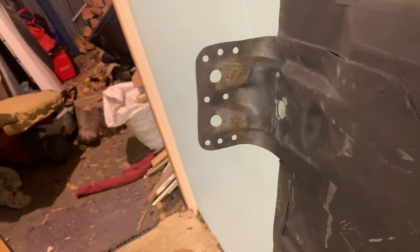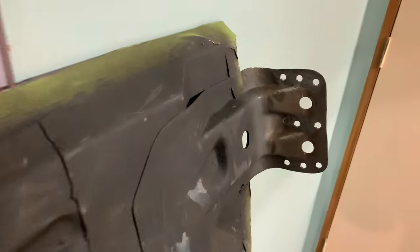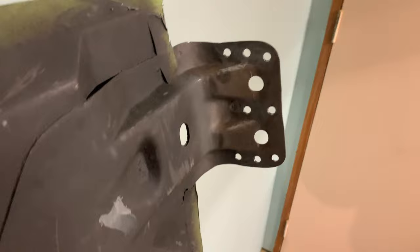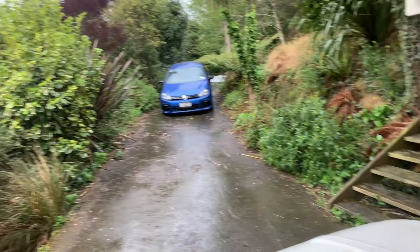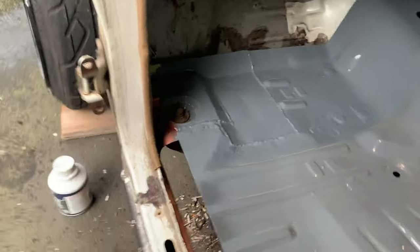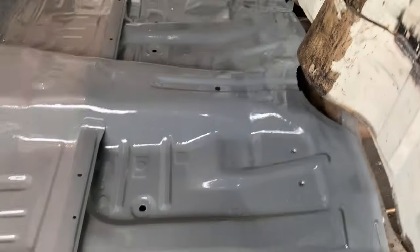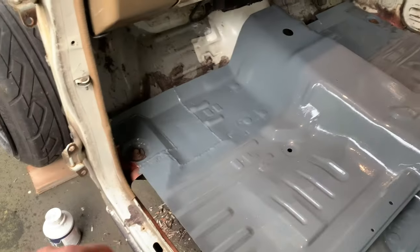I just got eight holes on each side and got them sort of as close to standard as possible. We'll just pop those out into the floor. It's a beautiful day - we got the floor in, it's bolted in all four corners. The back bits are bolted in securely, the front ones are just sort of lightly in there.